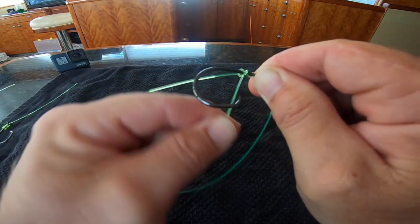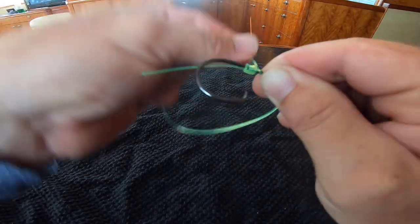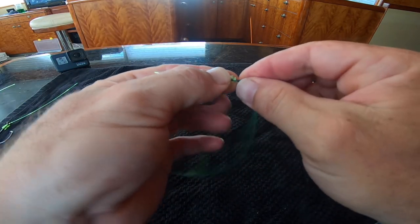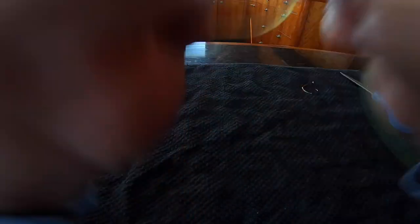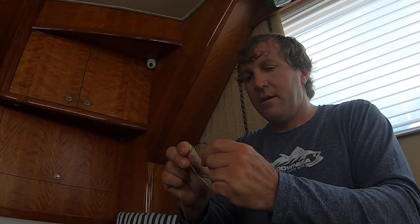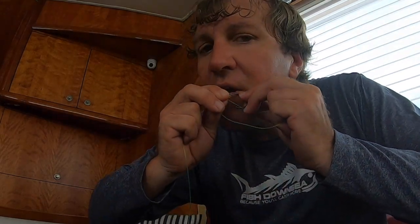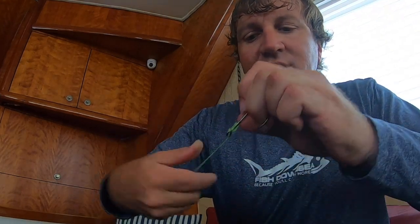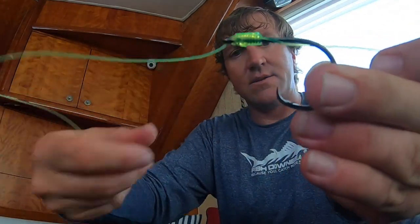Now come back up just like your back snell — one wrap, two, three, four, five, six, seven. After you've done your seven wraps back up the shank, you've got to pull this out. I'll grab my teeth and just pull that right out. Pull nice and tight and snug. Simple as that — now you've got your tournament snell.